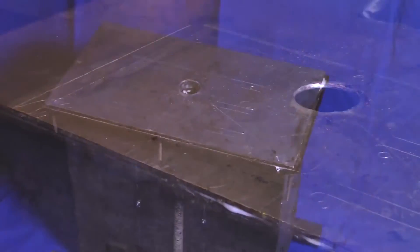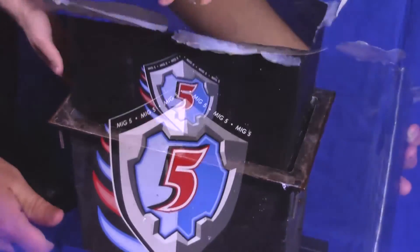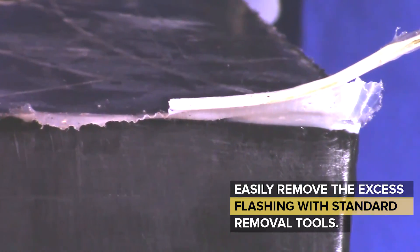The PLS then cures and fuses into the skin of your part during the molding process. Once your part is molded, the excess material can be easily removed with standard flashing removal tools.